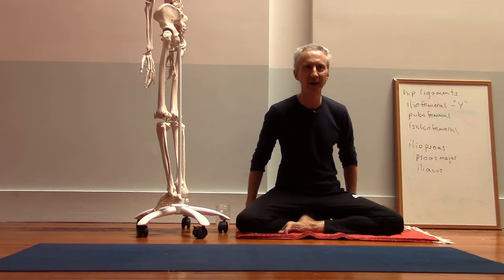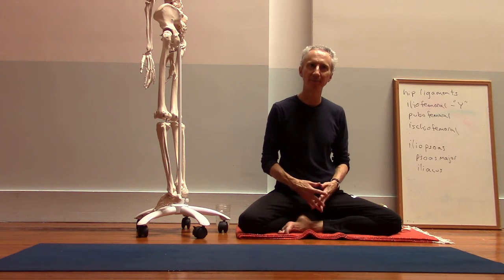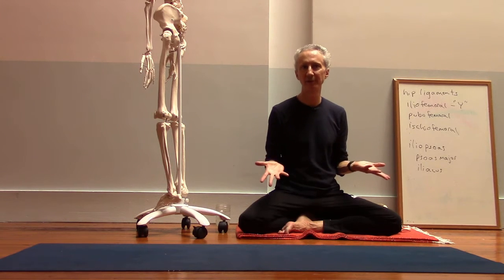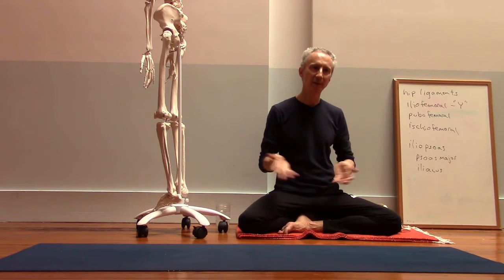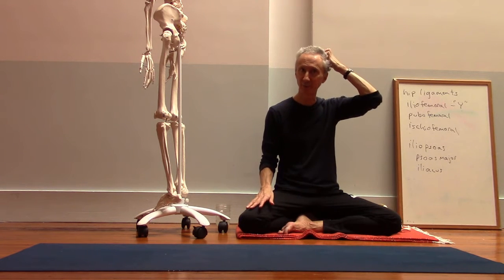I think there should be a lot of activity in the back leg. There's a lot of activity in both legs, but with all of the standing poses, the legs are the foundation. The more that we can find the work and strength in the legs, the more that's going to help to create some ease in the upper body. That's generally true for most standing poses.